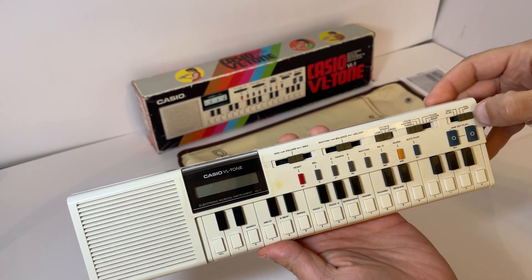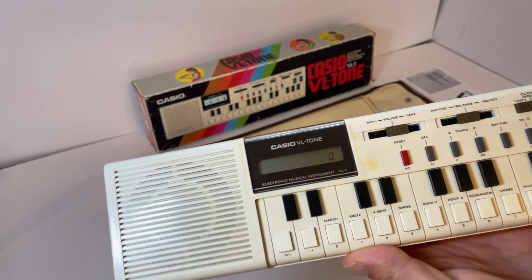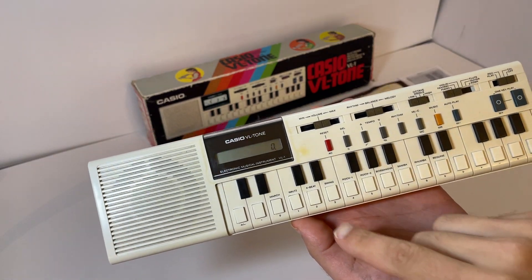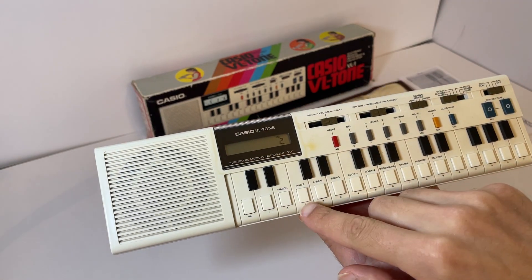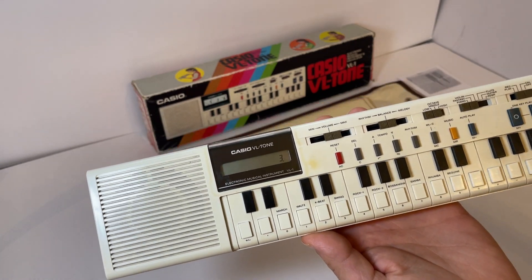So I might as well just power it on. First step - you can see the display is absolutely fine. I've put it in the calculator mode. We've got our buttons along here, so go 2 plus 1 equals 3. So you've got your calculator there.